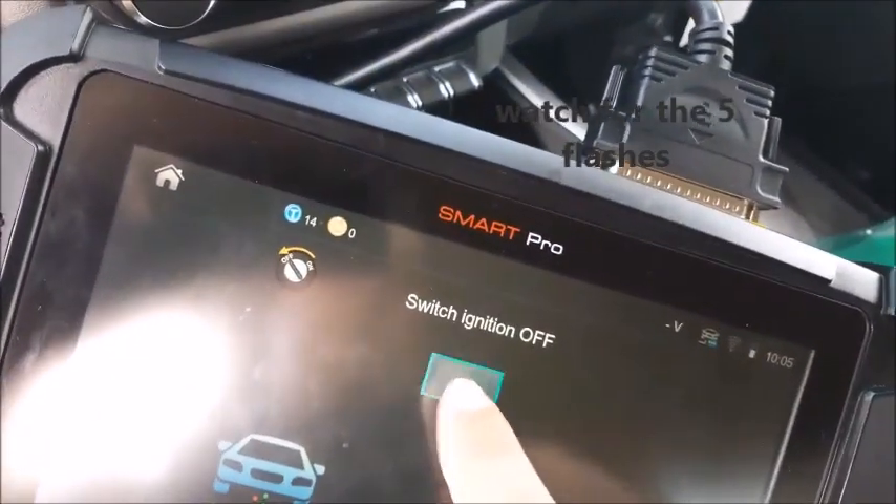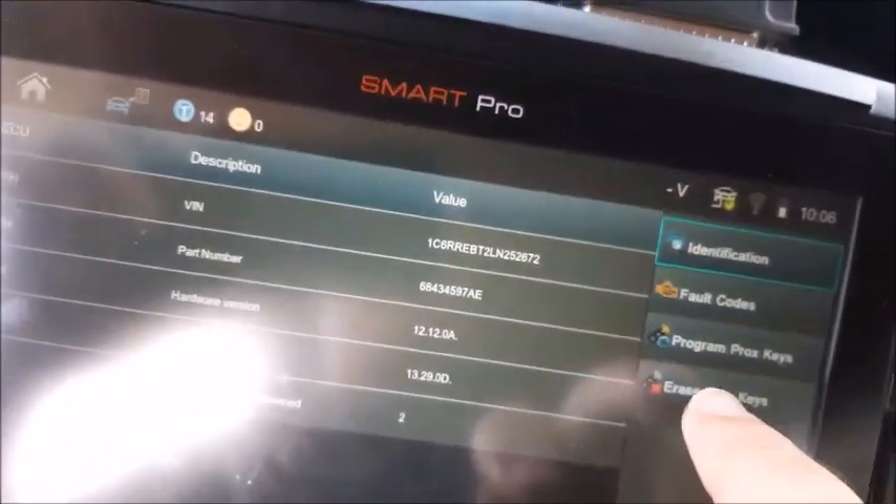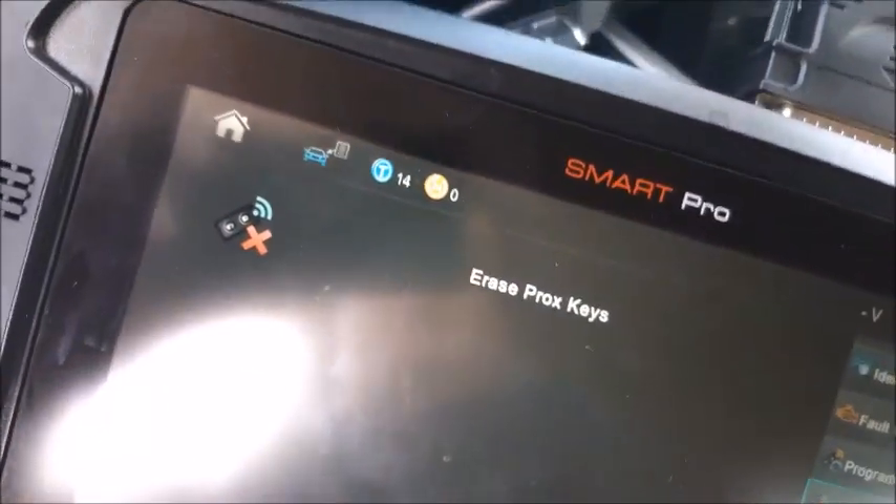Quick little video showing you the programming here. Going to demonstrate with two keys in there right now — going to erase, program, and rekeys.